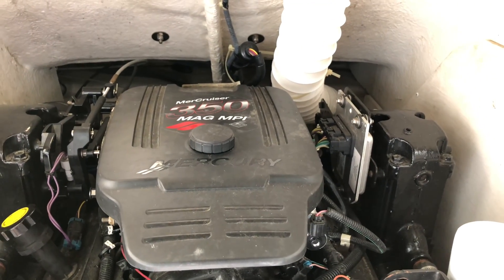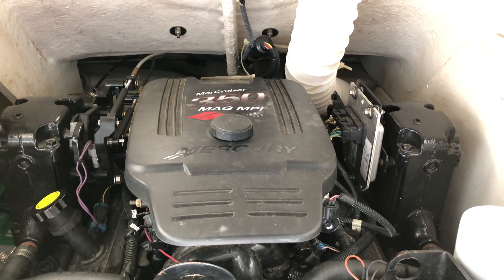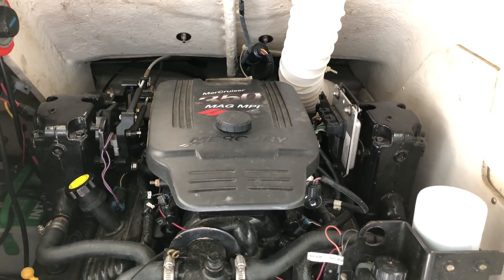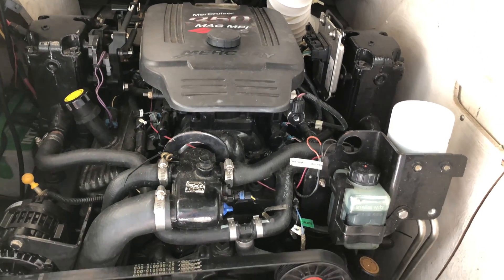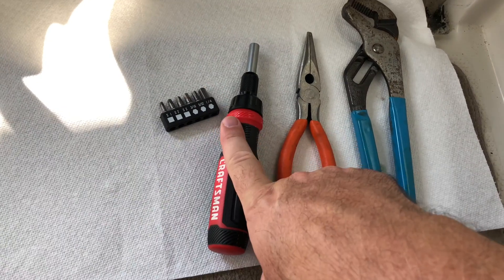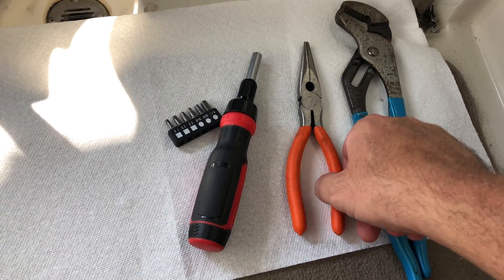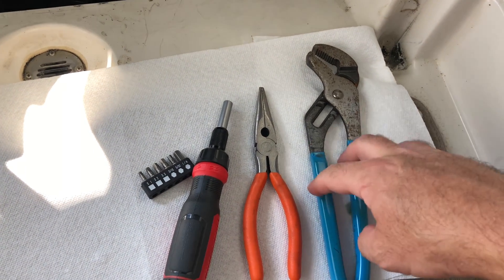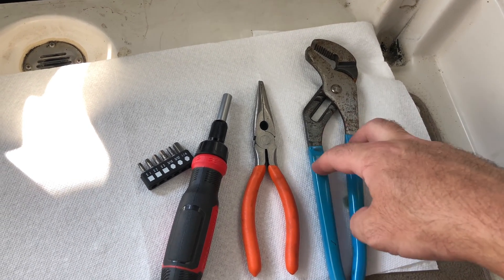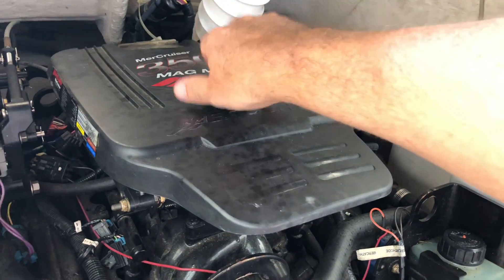The engine here is the MerCruiser 350 Mag MPI. There are several different variations of this engine, and when we get in there I'll try to detail those variations along with the serial numbers and part numbers you'll need based on the year of manufacture. For tools, we need a 3/16-inch allen wrench — either an L-shaped or a regular elbow-shaped one — as well as needle nose pliers, maybe some channel locks if the idle air control valve is stuck, and a 10 millimeter socket wrench.